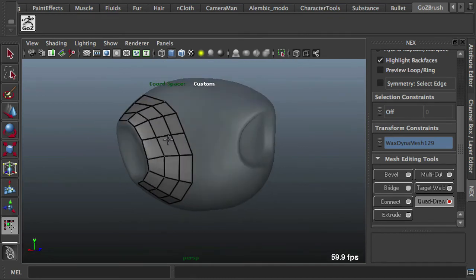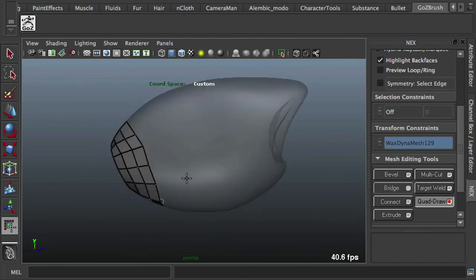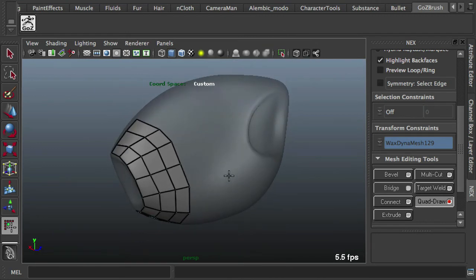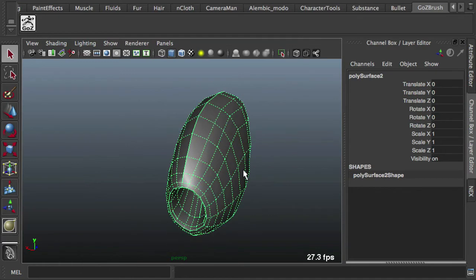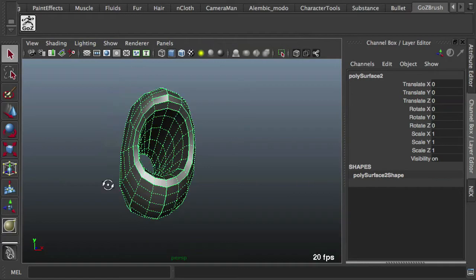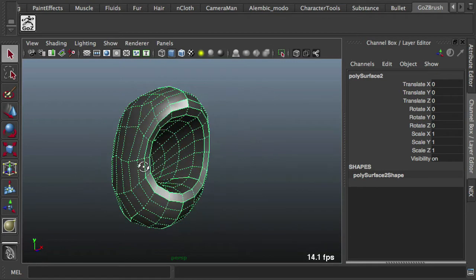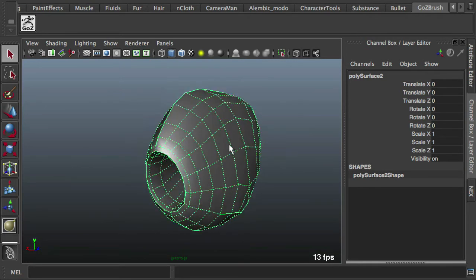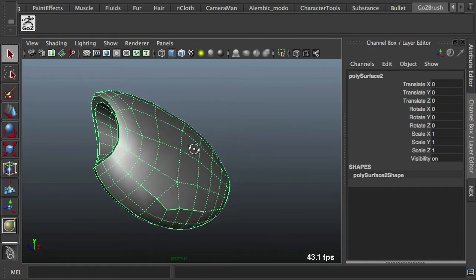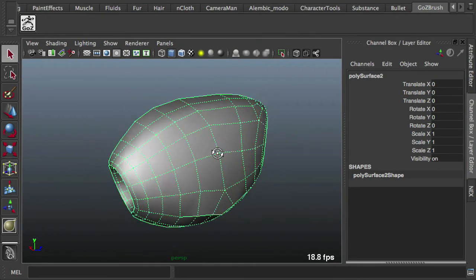I'm using that quick shape from ZBrush as just a little guide to work with. I'll pause and come back when I've got this finished up. Okay, we're back — I took a little time to create the rest of the shape using the NeXT tools, the same thing you saw. I didn't worry about making it perfectly exact because that ZBrush mesh was just a guide. As you can see, I got pretty much the exact shape I wanted.